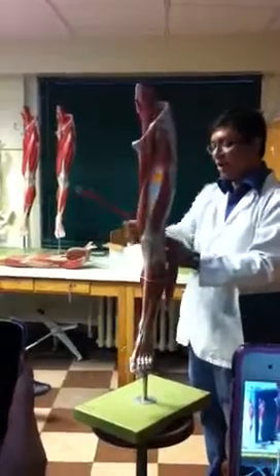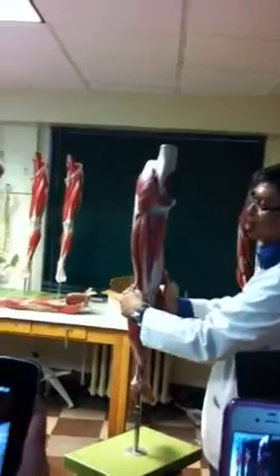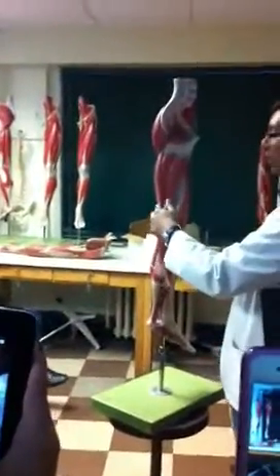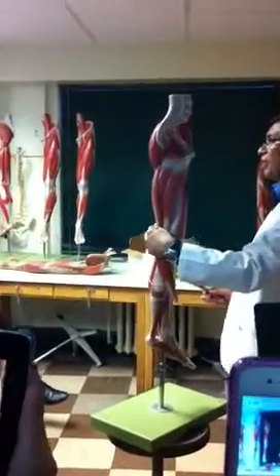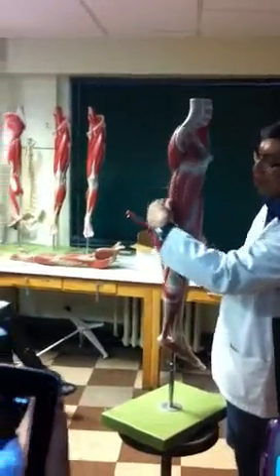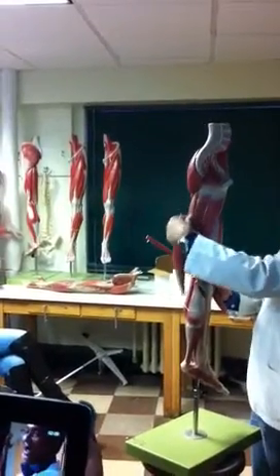Membranous is over on the medial side. Semi-tendinosus — you see most of the structure is a tendon, that's why it is called semi-tendinosus — is on the opposite side. There is one additional muscle over here, just over the semi-membranosus.